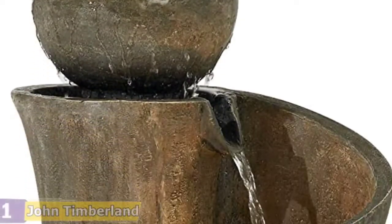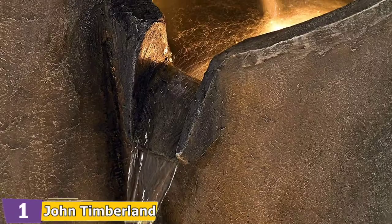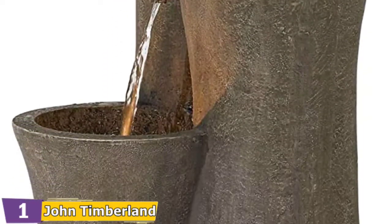The dimensions of this fountain are 16.5 inches wide by 18 inches deep by 39.5 inches tall. It's weatherproof and lightweight, weighing in at 32 pounds, thanks to its construction of lightweight resin.